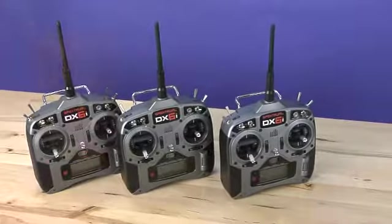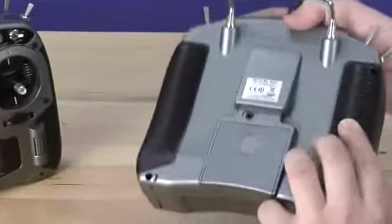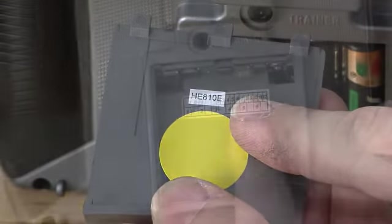Radios with a date code of 809E, 810E, 811E, and 812E should be carefully checked. You can find the date code for your radio in one of two locations. The first location is on the back side of your battery door. The second location is under the batteries themselves.